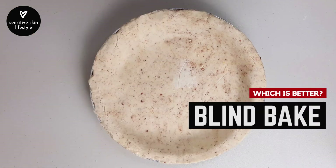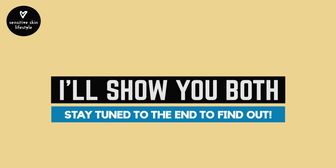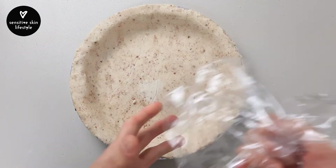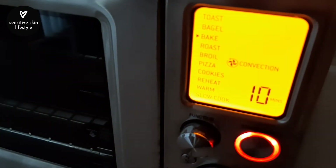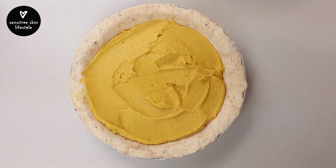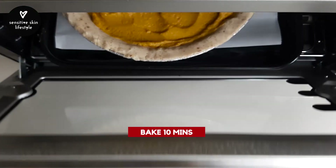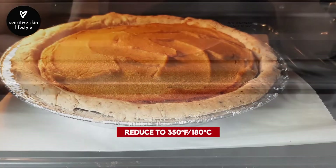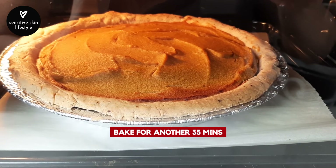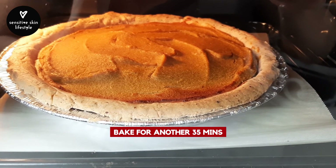Is it better to blind bake the pie crust or not? Since I have two pie crusts today, I'm going to show you both — stay tuned to the end of the video to find out which one tastes better. Let's bake the larger pie crust first with the filling in it. Preheat the oven to 400°F. Add in the filling and bake for 10 minutes, then reduce the temperature to 350°F and continue to bake for another 35 minutes or until the pie is golden and set.